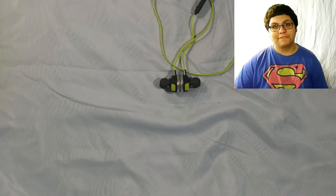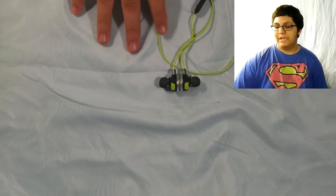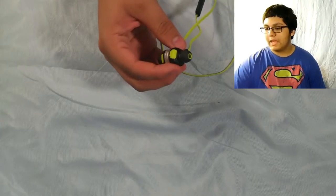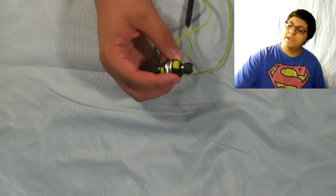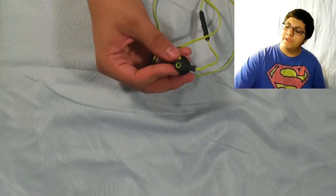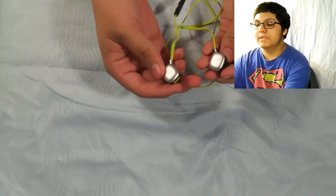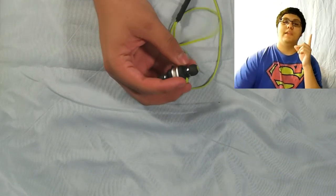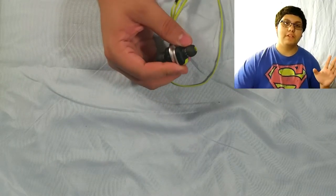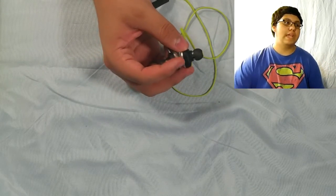Out of everything for this, I would definitely recommend it for specific reasons. I would recommend it if you just want earbuds to exercise. But if you just want earbuds to casually listen — like Netflix or YouTube — then don't get these. That is not what these are for. These are meant for exercising and running around, being active. Like it says on the box: sporty earbuds. Get them if you're a very athletic, active person.